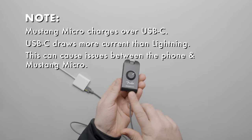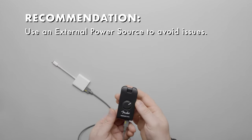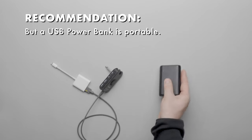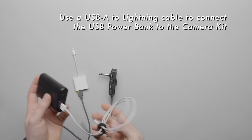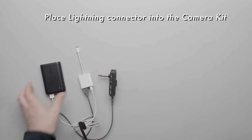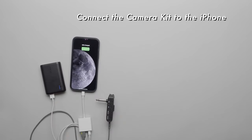Since the Micro charges over USB-C, it will pull power from the phone. To avoid any issues, connect an external power source. A wall charger works, but a USB power bank offers more portability. Use a USB-A to Lightning cable to connect the Camera Connection Kit to the USB power bank — USB-A goes into the power bank and the Lightning Connector goes into the Camera Connection Kit. Then connect the Camera Connection Kit to the phone via the Lightning Connector.